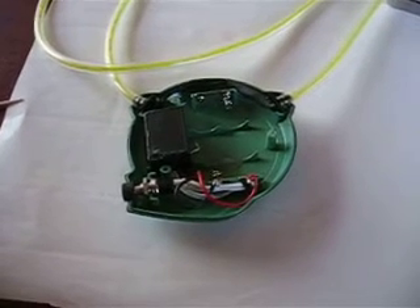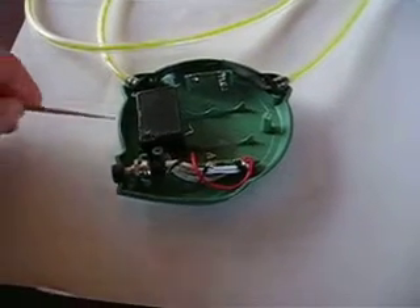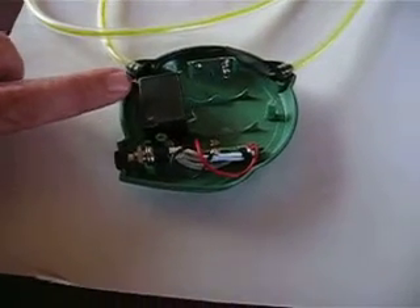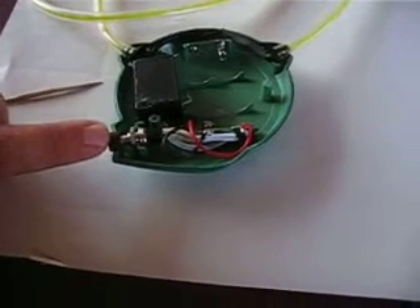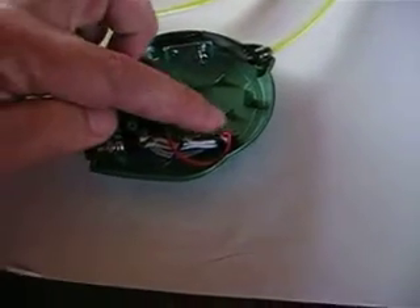This is the case with the electronics put into place. That's the PC board in its enclosure. That's the switch with the cap on the end of the switch. The battery terminal here and here.